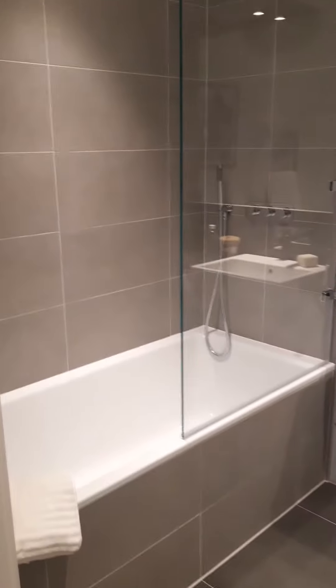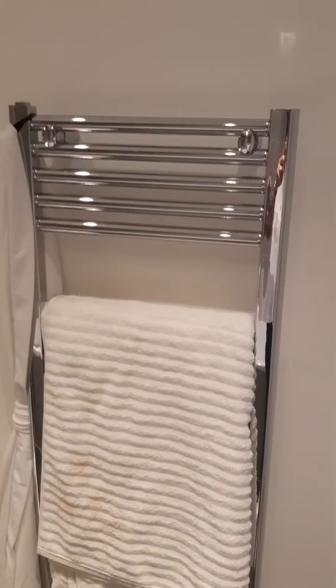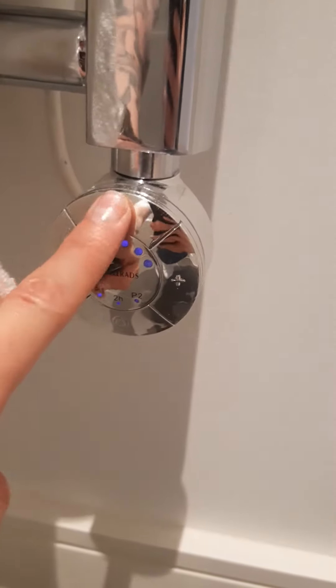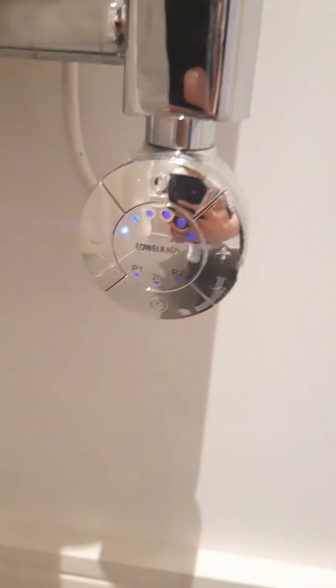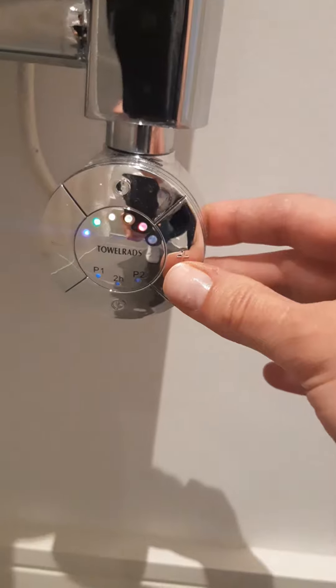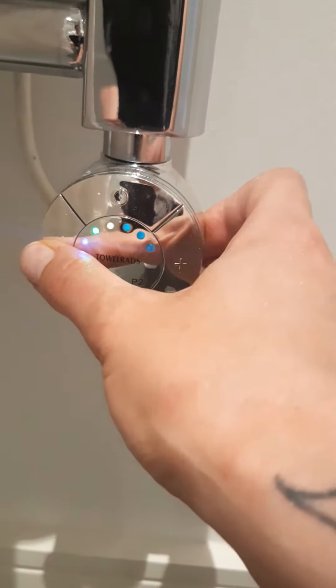Here you have your bathroom, and here you have a towel rail. The spur for this is just outside of the bathroom, and once you put that on, the thermostat will start activating. You just keep pressing the up button for how hot you want the towel rail to go, or down if you want to reduce the temperature.